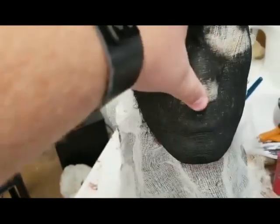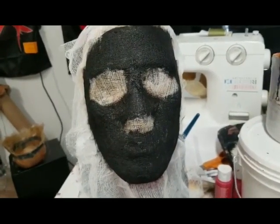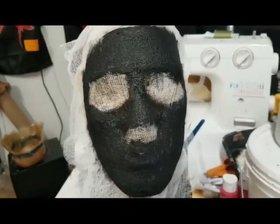What I'm going to do now is use a squirt bottle with water, black acrylic paint, and also a little bit of brown acrylic paint. I'm just going to spray the entire thing and stain the rest of this white fabric black.